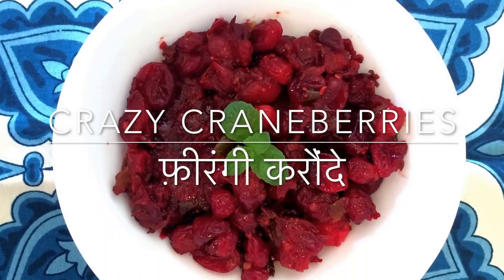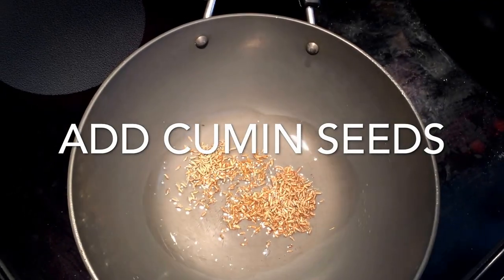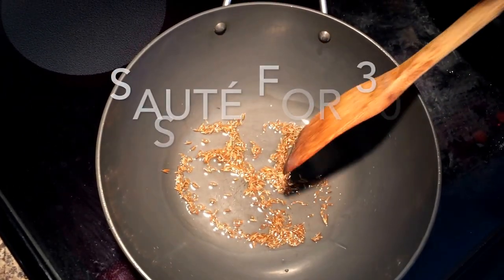Here's a quick recipe for crazy cranberries that are spicy and not sweet. We used to have sweet cranberry sauces — here is something different.